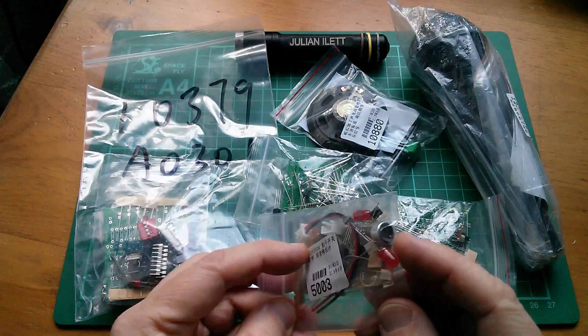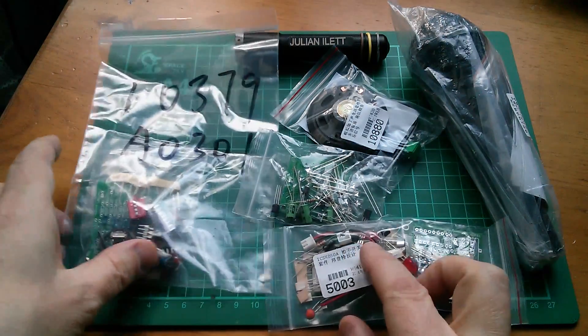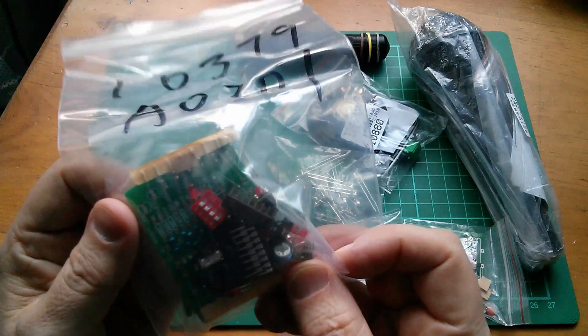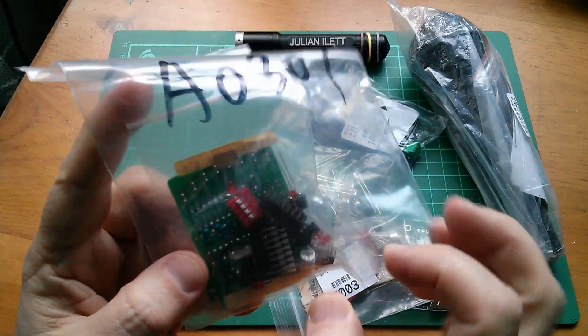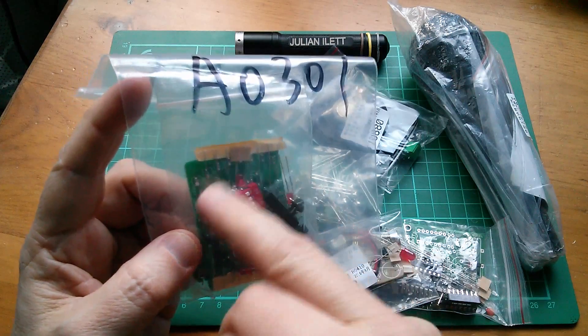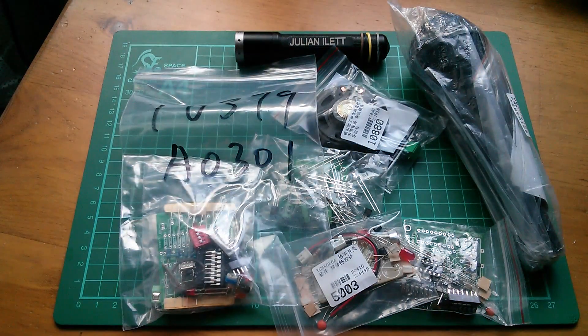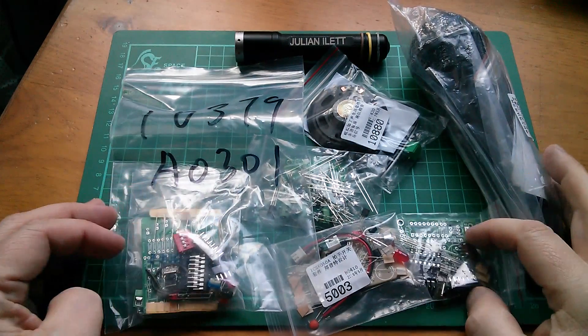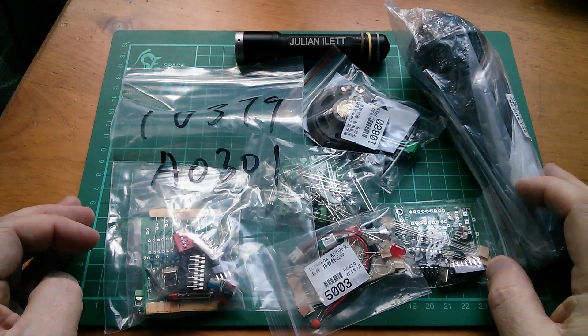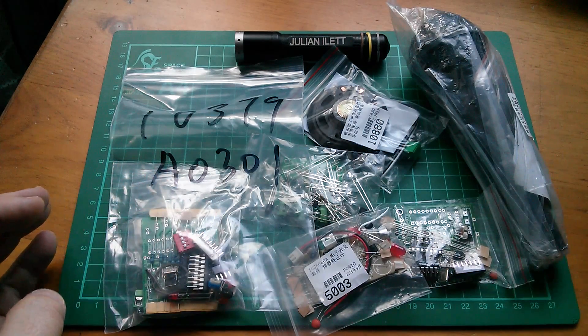This one has a little microphone in it and I think that is a clap switch. And then this one — I don't know, it's got an arc of LEDs. It might be some sort of Knight Rider thing where the LEDs bounce backwards and forwards. But yeah, they all look like a lot of fun. Now, these kits have been very kindly supplied by icstation.com.